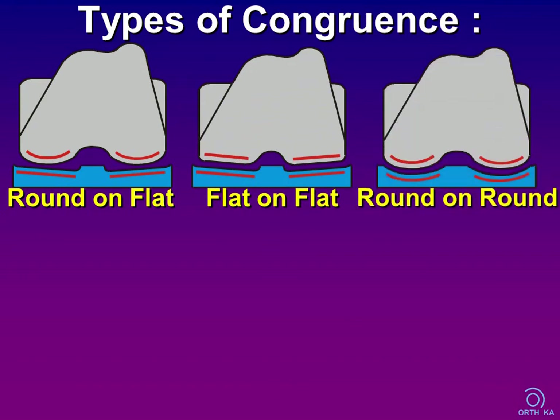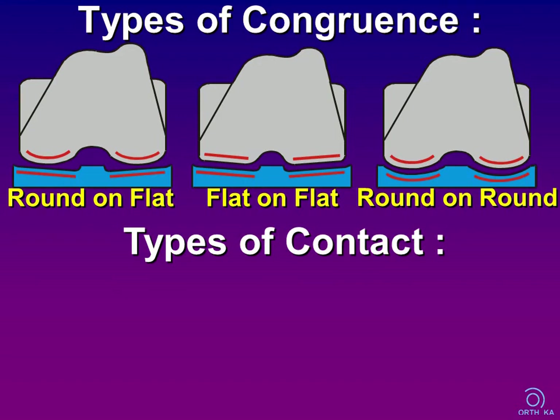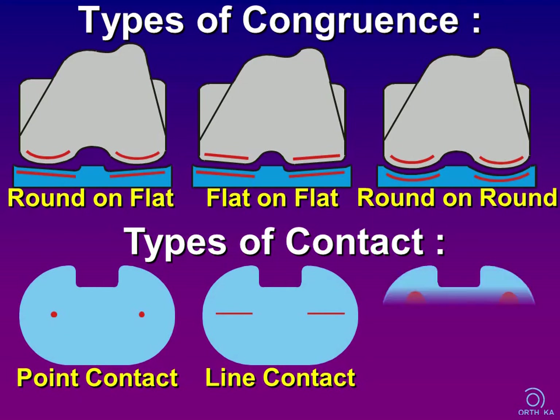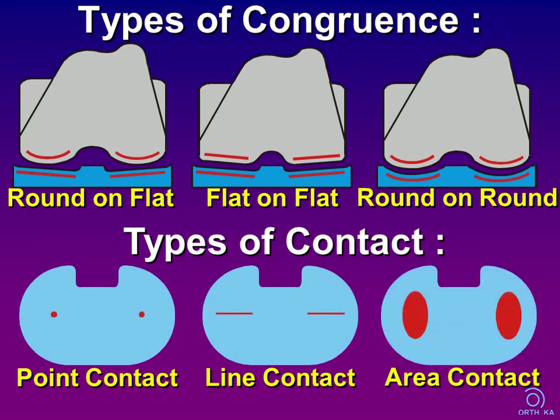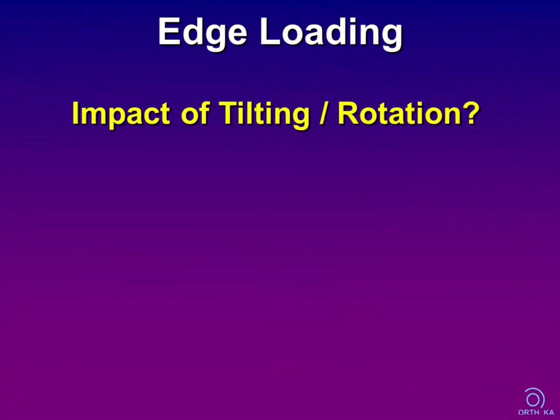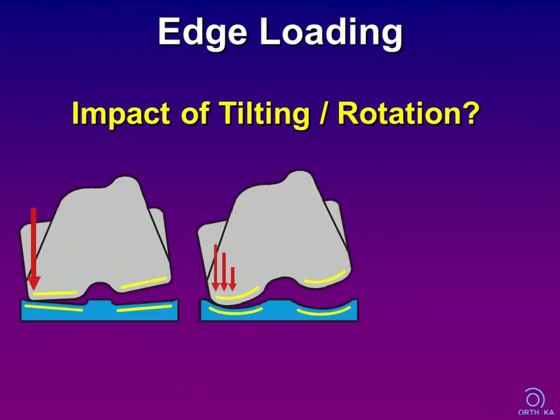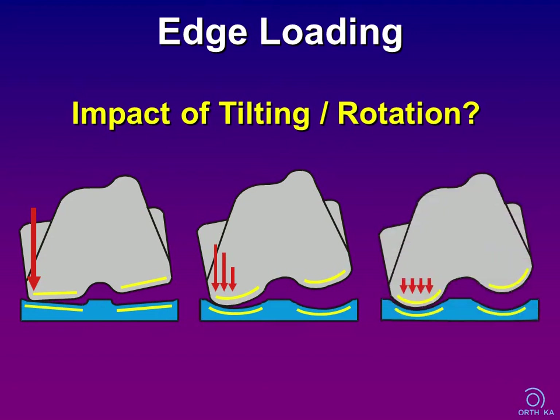Most modern TKA designs have more or less congruent, round-on-round geometries to achieve area contact articulation. Surface geometry also determines the contact area's behavior in varus and valgus tilting. Spherical articulations with high congruence provide a homogenous distribution of contact pressure, whereas tilting of a flat-on-flat geometry leads to edge loading with high contact pressure. But as highly congruent articulations are limited in rotation and translation, we have to find a compromise.